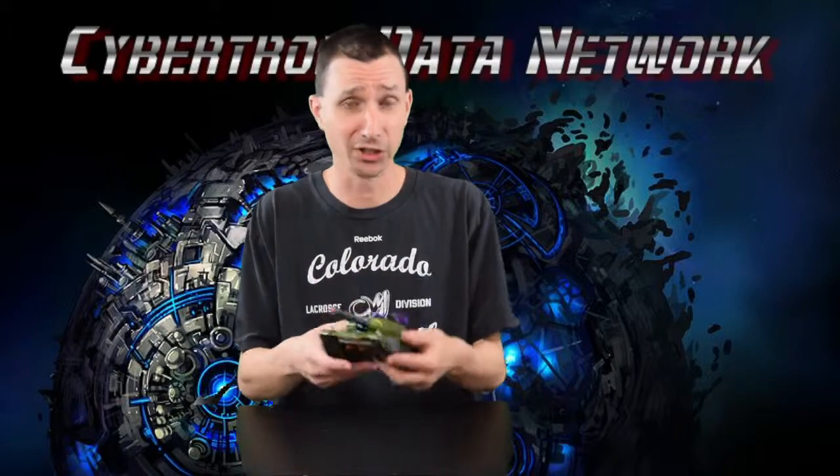Final thoughts: buy this figure. He makes a great addition to the collection and is a great reimagining of the Armada Megatron. I was not a fan of the Armada series, but this figure looks awesome in tank mode — probably the best Transformers tank we've ever gotten. I plan on leaving him in tank mode, and eventually I'd love to get the Silver Combiner Wars Megatron to keep in robot mode for his G1 look. Once he starts to disappear, his price will skyrocket — so buy him while you can. Until all are one, see you next time.